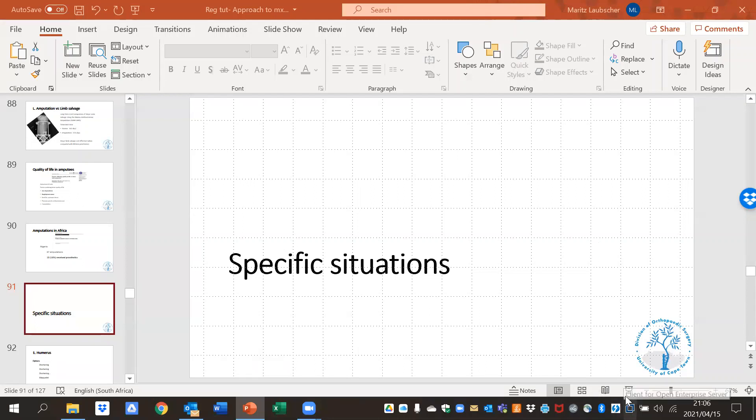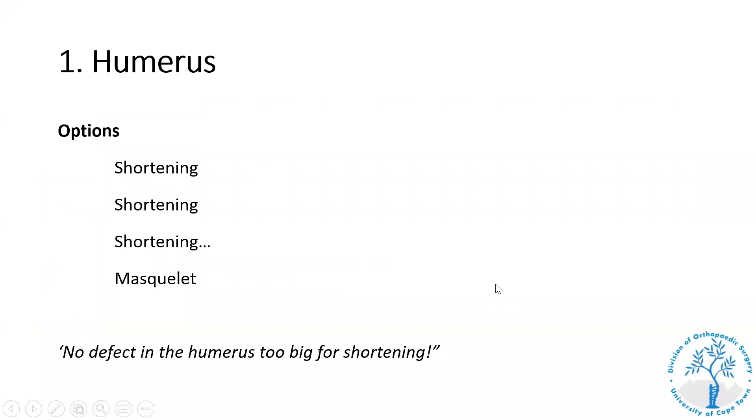If we look at specific scenarios of the different body regions, this is something you can quote me on when it comes to the humerus: the only or best option for managing humeral defects is shortening. There's no defect in the humerus that's too big to shorten. Masquelet is an option, and all the techniques we use in the lower limb — bone transport or shortening and lengthening with frames — work in the upper limb, but the problem is the mobility of joints and muscle thinning. You get a beautiful-looking X-ray but lose a lot of function with stiffness in the shoulder and elbow. Every upper limb frame I've done resulted in some residual joint stiffness, so I try to avoid frames in the upper limb as much as possible.